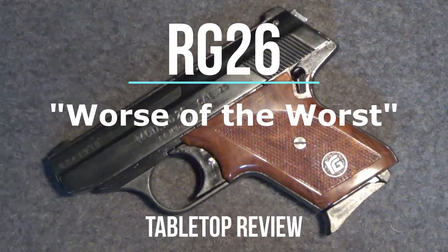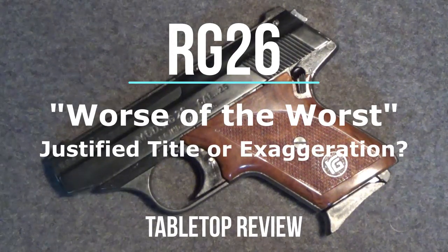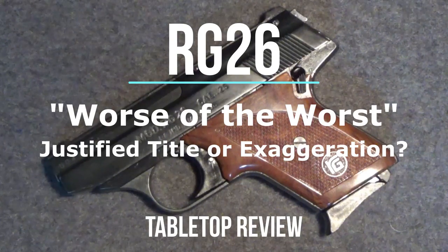Welcome back to another tabletop review. Today we'll take a look at the RG26 25 caliber semi-automatic pistol.